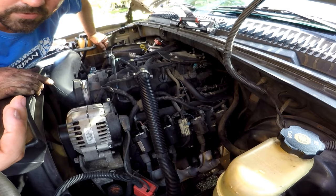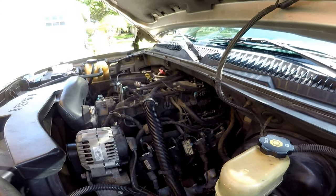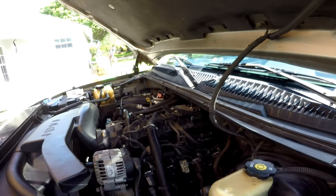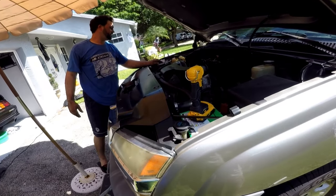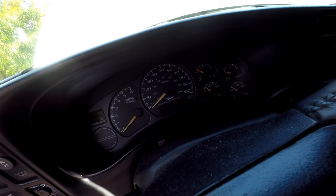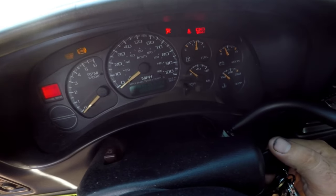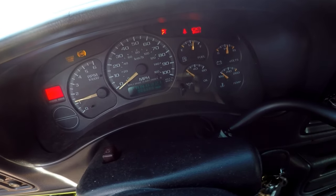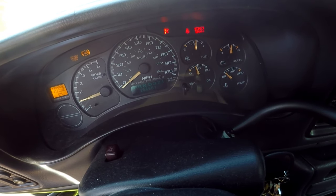Reinstall the electrical connector and be sure it seats fully. Now for the moment of truth — start the engine and check to see that there is oil pressure on the gauge or that the oil pressure warning light goes out. It can take five to ten seconds for the oil pressure to build back up, because removing the sensor lets a small amount of air into the system that needs to be purged.